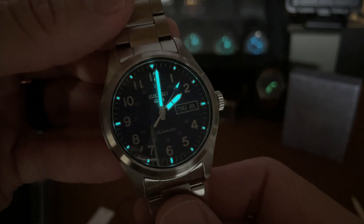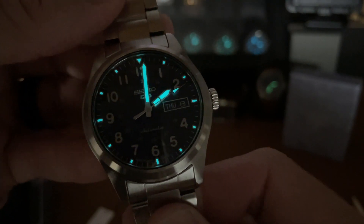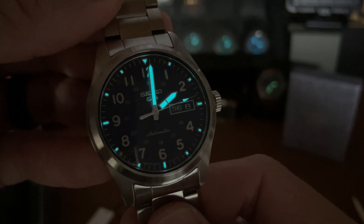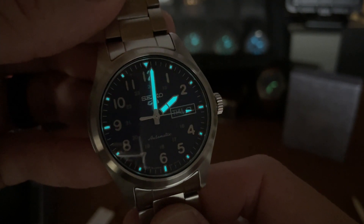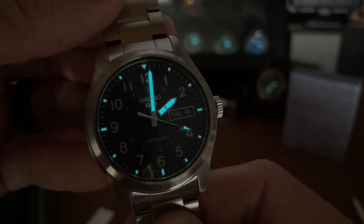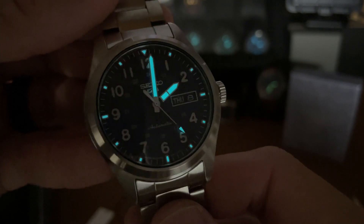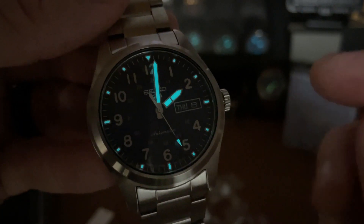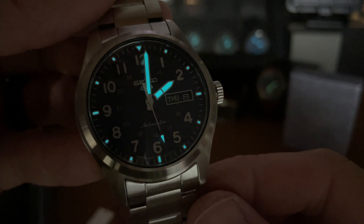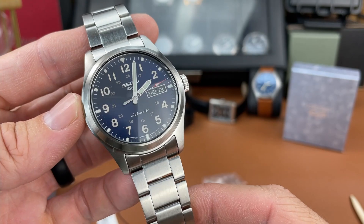Here's a quick loom shot - charged it up just briefly. It's a healthy application of Seiko's loom, with a nice application on the hands, and those pips on the chapter ring are glowing surprisingly well. Good to see, but I would have preferred to see the numeral indexes loomed as well - that would have been great.